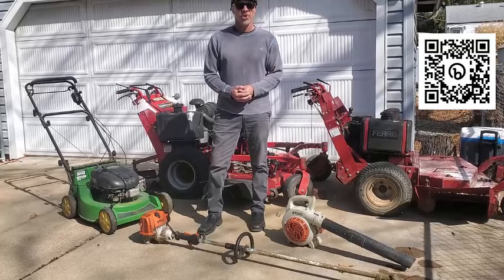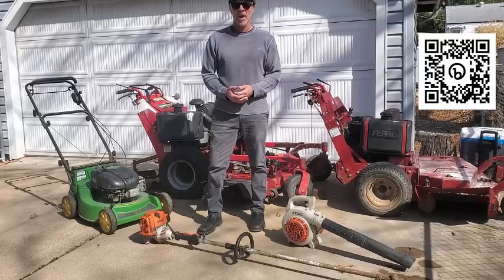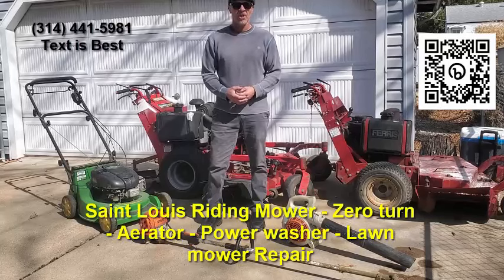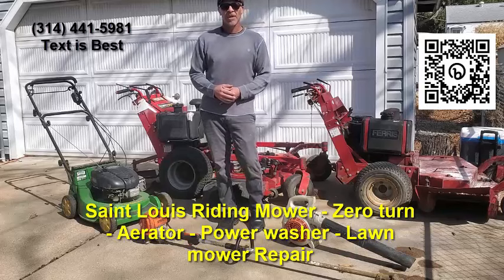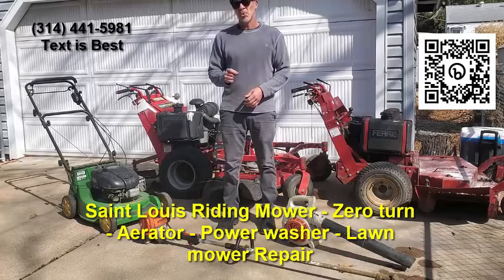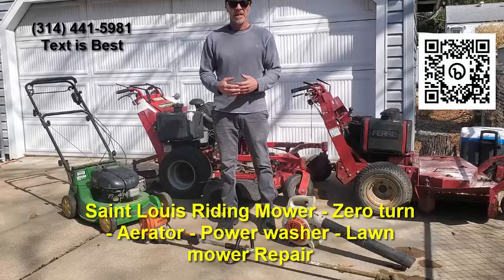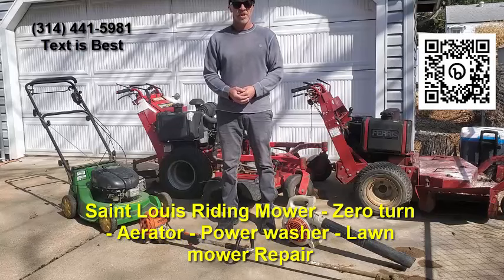But if that is what you're looking for — service to your zero turn, your riding mower, chainsaw, aerator, lawn tractor — you've come to the right place. And if you stay till the end, I'm going to share with you two main reasons why your equipment may be malfunctioning. It's a big issue, especially in the springtime, and something you might be able to take care of yourself.